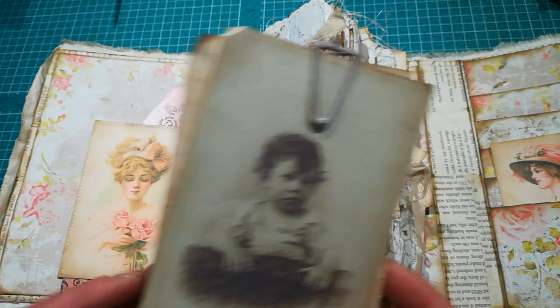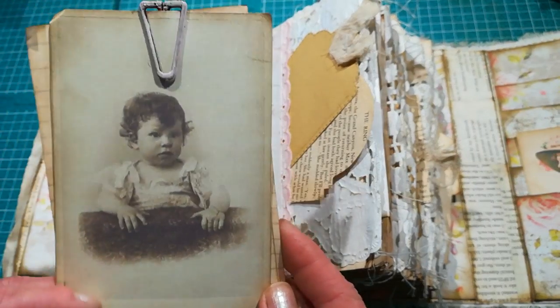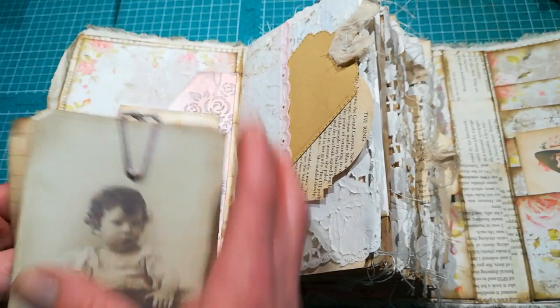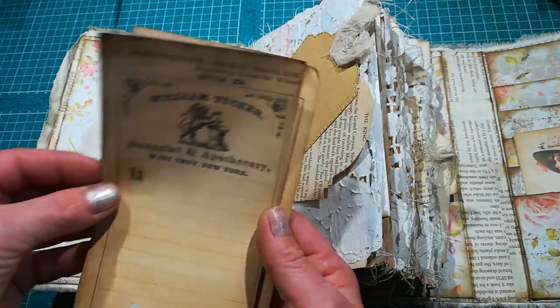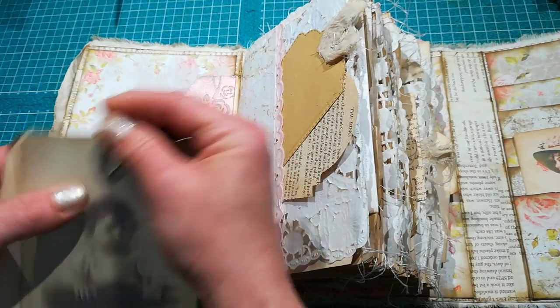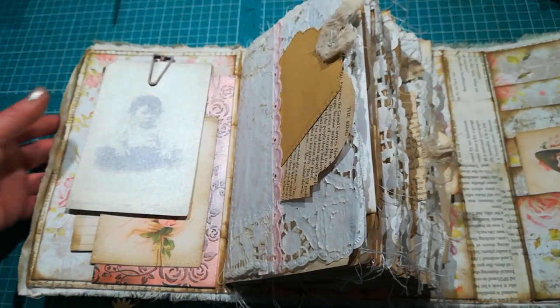In the first pocket I've got it decorated with a lovely picture of a Victorian lady. Here we've got a cabinet card - I really like that picture of that kid, it looks so amazing. We've got this cabinet card and here is just some ephemera, holding with a paper clip. It's in the first pocket.